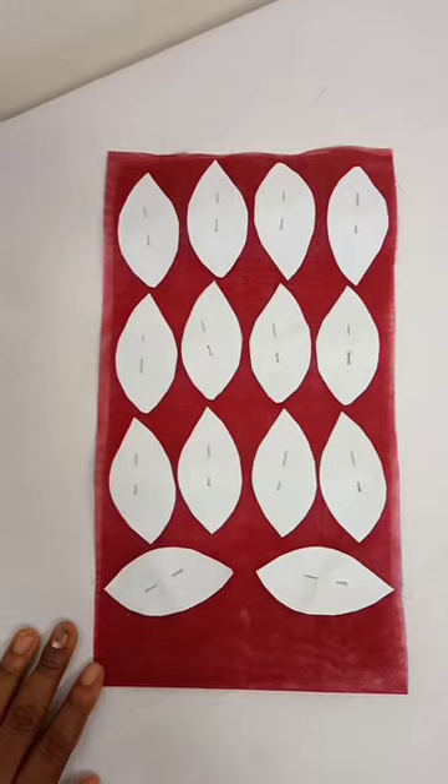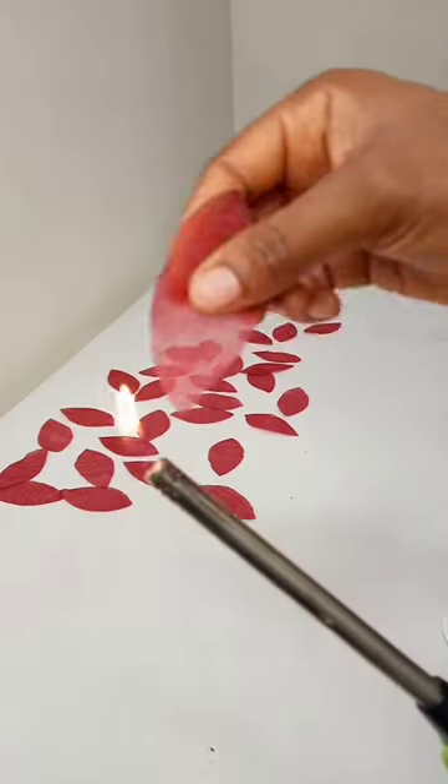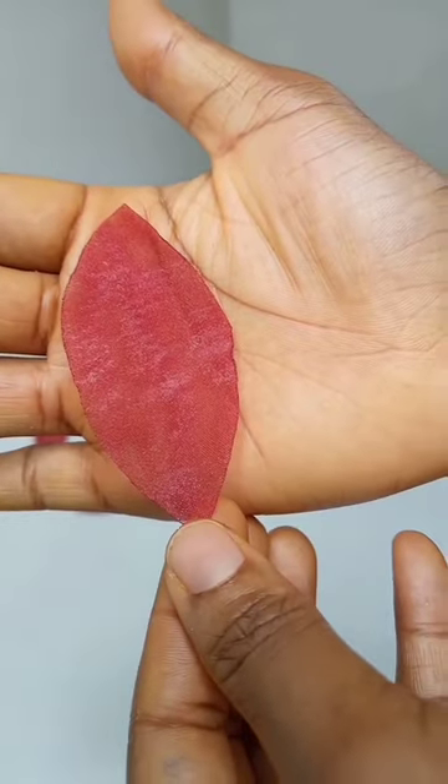I'm shook! Now I'm working with this almond shape — I cut out several pieces, placed them on the organza and cut it out. Then I went ahead to burn the edges so I had this leaf-like finish.